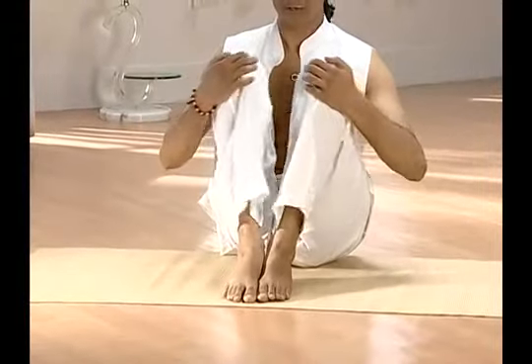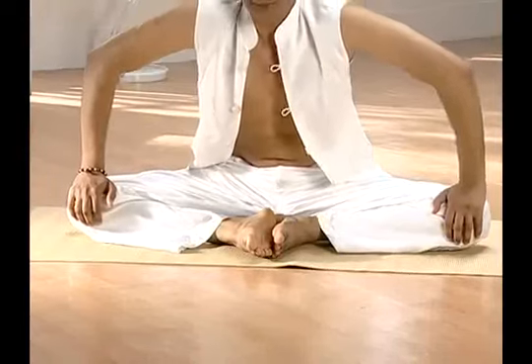Up next is Titli Asana. Fold your legs from the knees and join them at the sole of your feet. Pull your heels as close to your body as possible. Now place your hands on your knees and press them downward as much as possible so as to touch your knees to the ground. Then hold your feet with your hands.